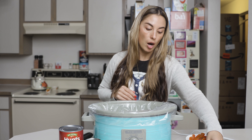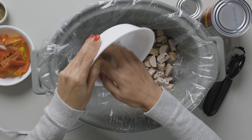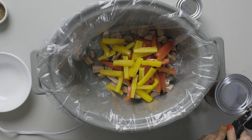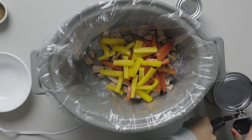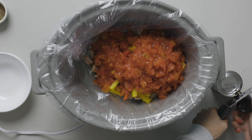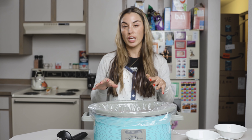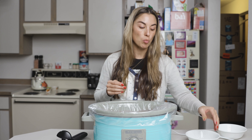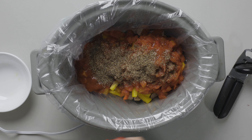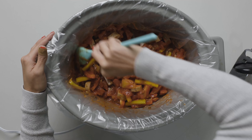Now we're going to dump all the ingredients into our crock pot. You want to add the first seven ingredients: your cut up cooked sausage, your bell peppers, your pasta sauce, and your diced tomatoes. You also want to add your Italian seasoning at this time. Make sure all of the sausage is coated with the sauces and Italian seasoning, mixed in there really well.